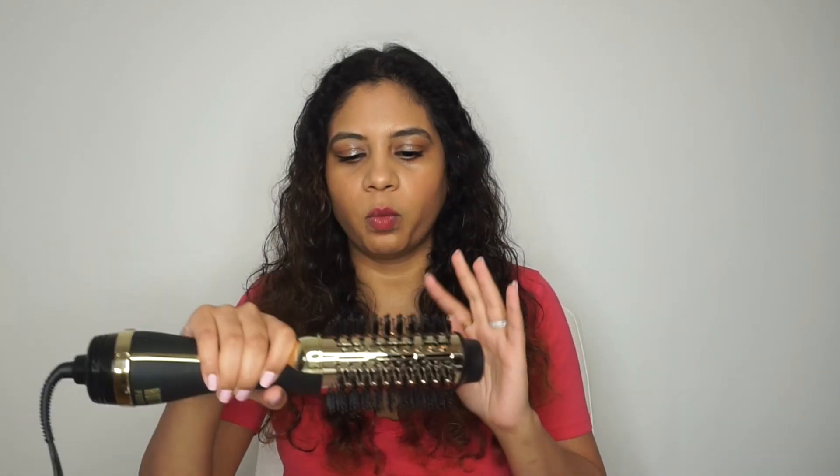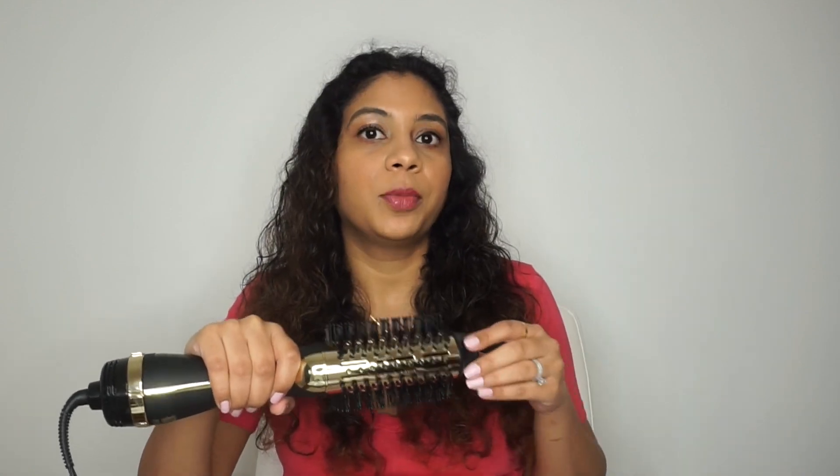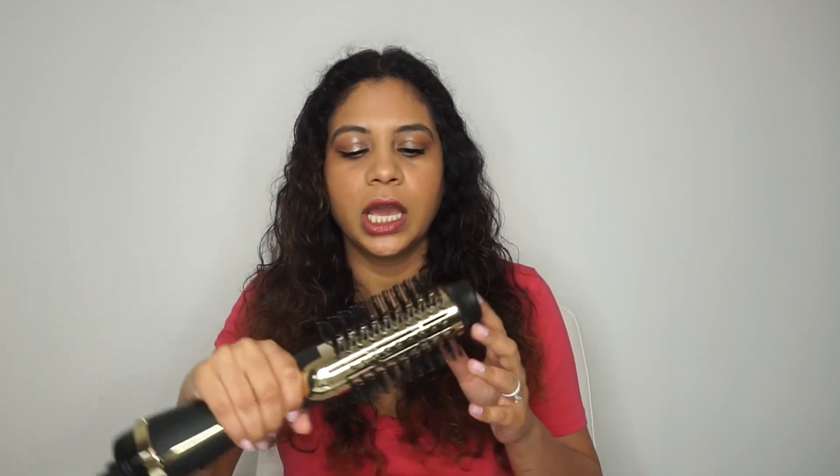Now coming to Hot Tools — this is a newer product, it's been on the market for about a month to a month and a half. I got it before a month ago but didn't get a chance to do this video and I wanted to test it on camera. This also retails anywhere between $50 to $80 depending on where you get it — I've seen it on Ulta's website, Amazon, and the Hot Tools website. Hot Tools is a company known for making a lot of straighteners and curlers that professional hairdressers use.